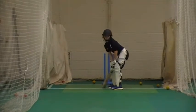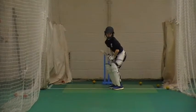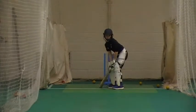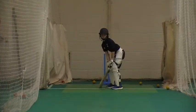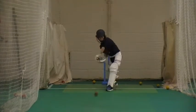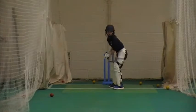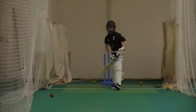Ready Lou? Alright, keep that balance there. Good! Really big stride. Try and lean into it Louie. Good! That head leaning right at the ball. Beautiful stride Louie. Good! Change for each swap.